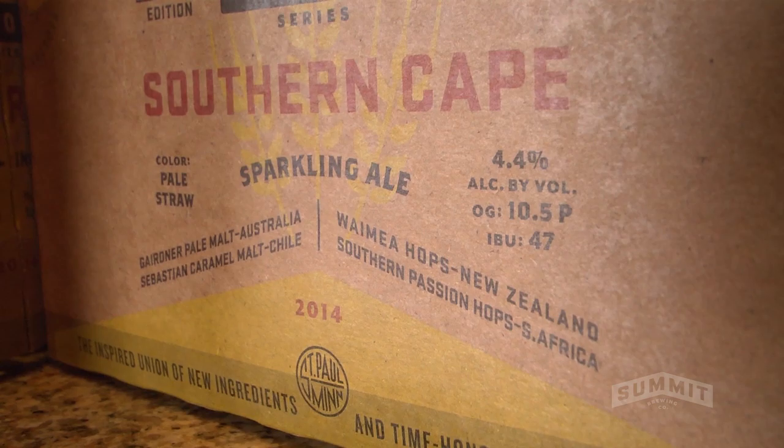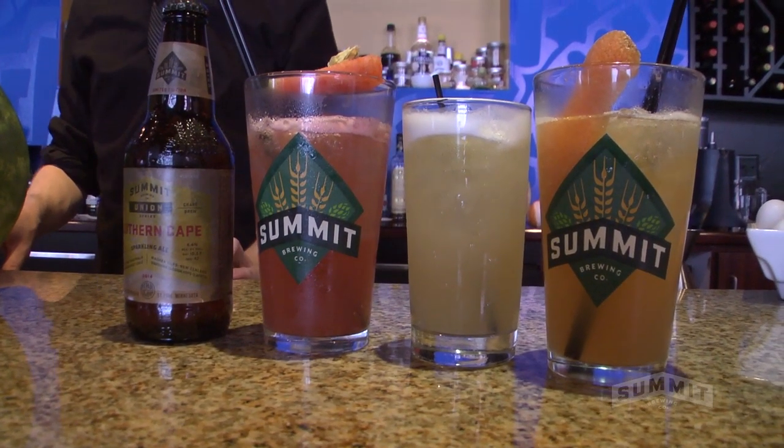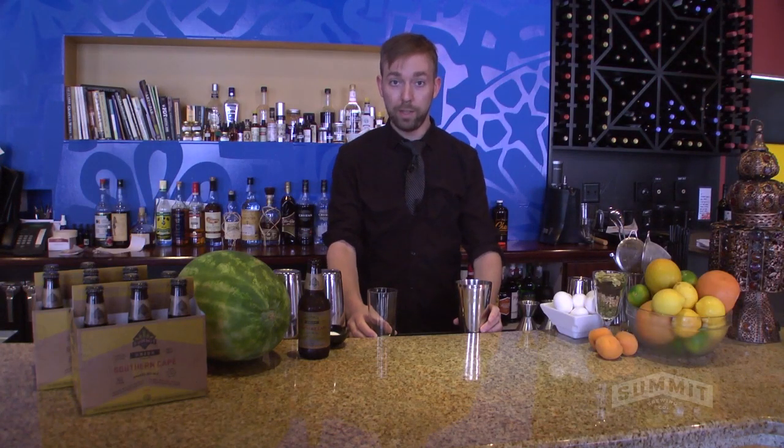I like this for cocktails. It's nice and dry. It's got a good amount of effervescence. It allows a lot of room to add some sweetness.